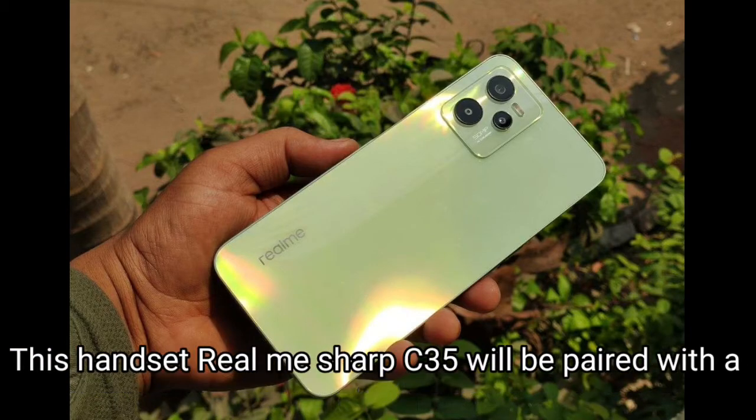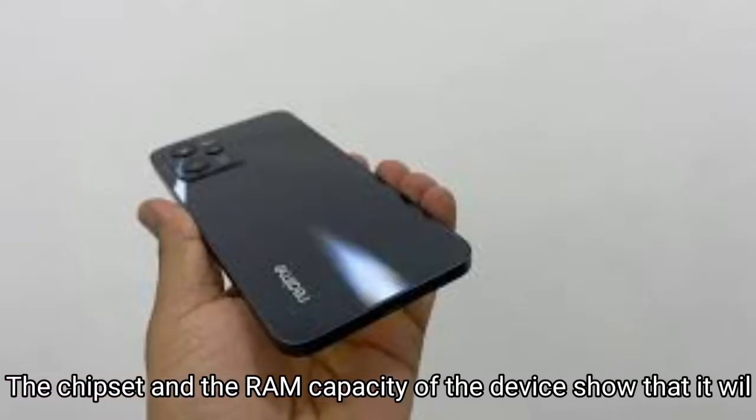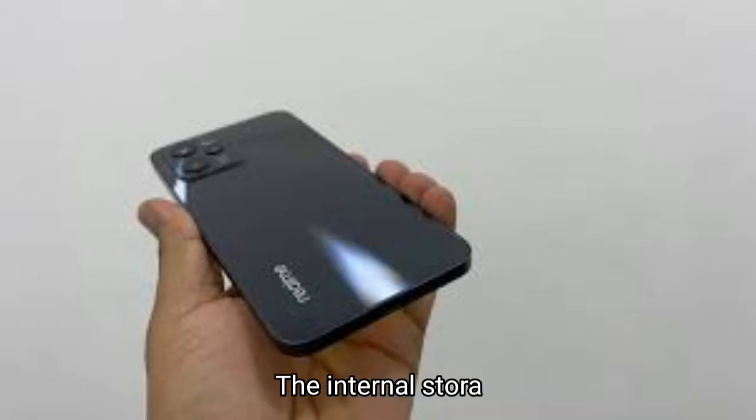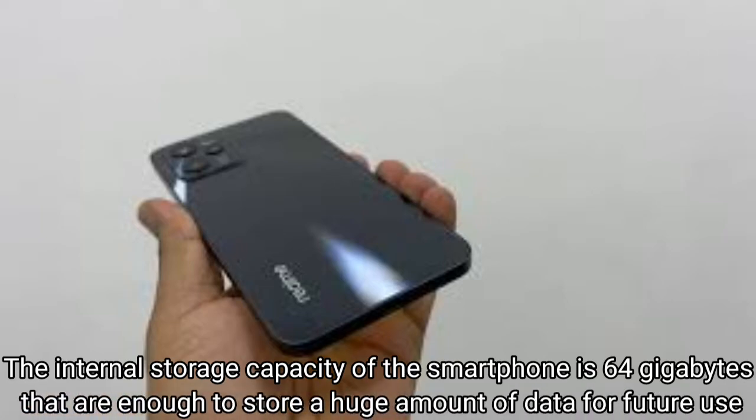The Realme C35 will be paired with a RAM capacity of 4GB. The chipset and the RAM capacity of the device show that it will enable the user to execute things within seconds. The internal storage capacity of the smartphone is 64GB, which is enough to store a huge amount of data for future use.